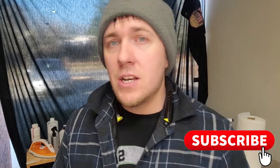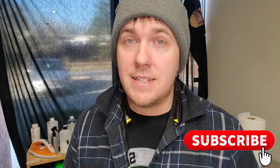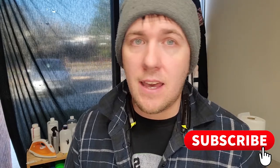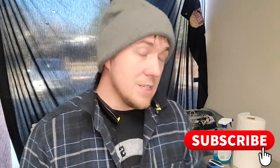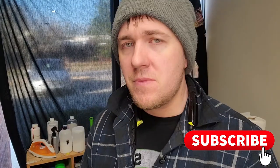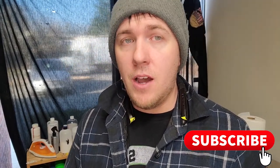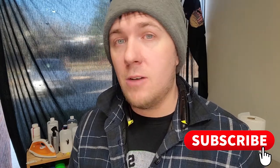Thanks for checking out this video. I'm going to be doing more content every week pertaining to the DTG, DTF, and HTV sector — also covering growing your brand, design work on the computer, and whatever else you might be interested in. Leave a comment below and I'll do my best to answer those and provide content that helps you grow your business.